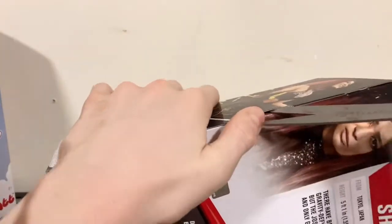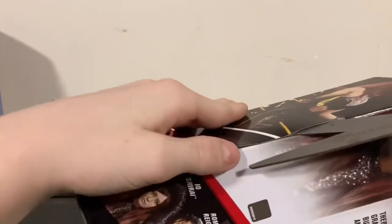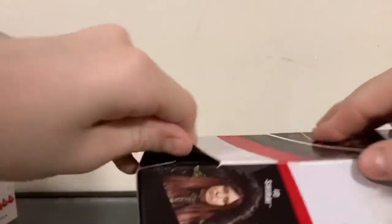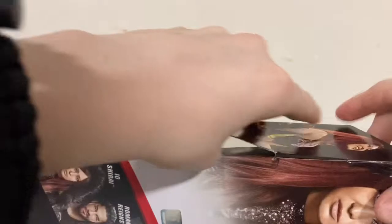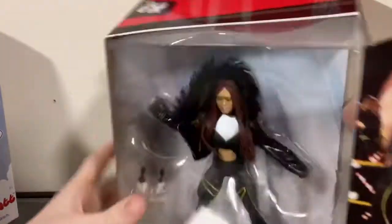As you know, it is Christmas. Merry Christmas everybody. I will be doing a bunch of figure reviews because I did get a few more figures to add to my collection, so I will be doing more reviews later on. This will just be the first one.